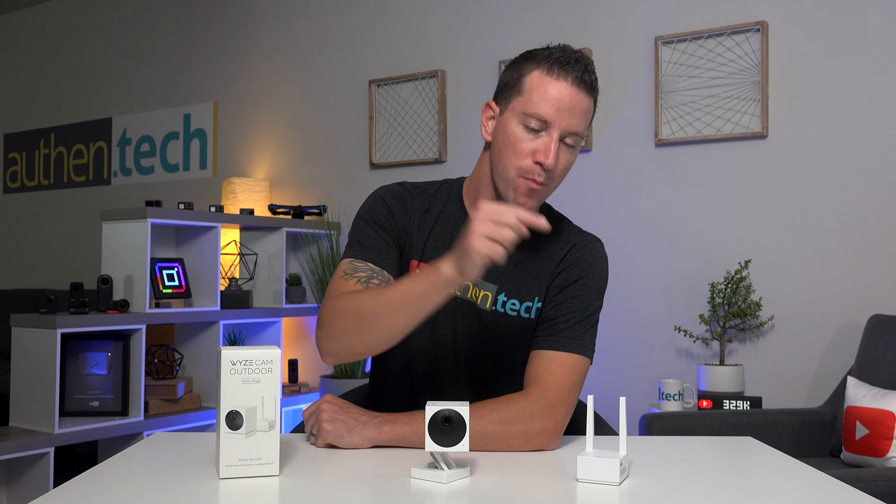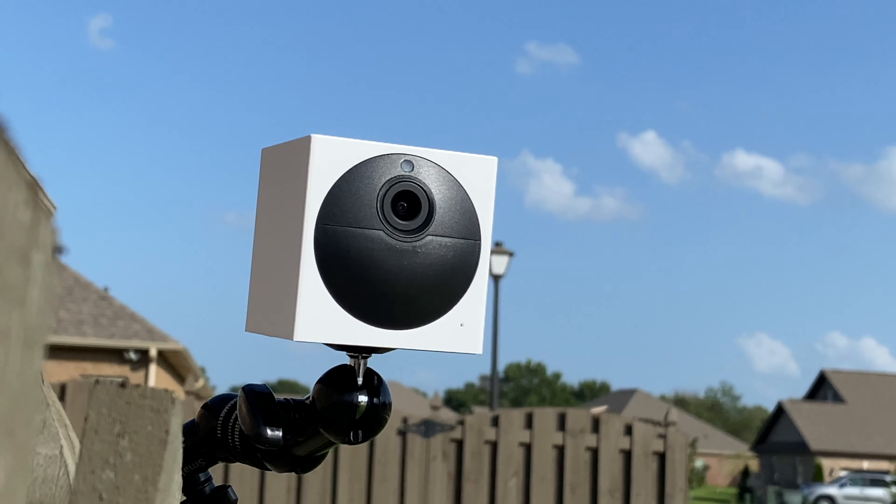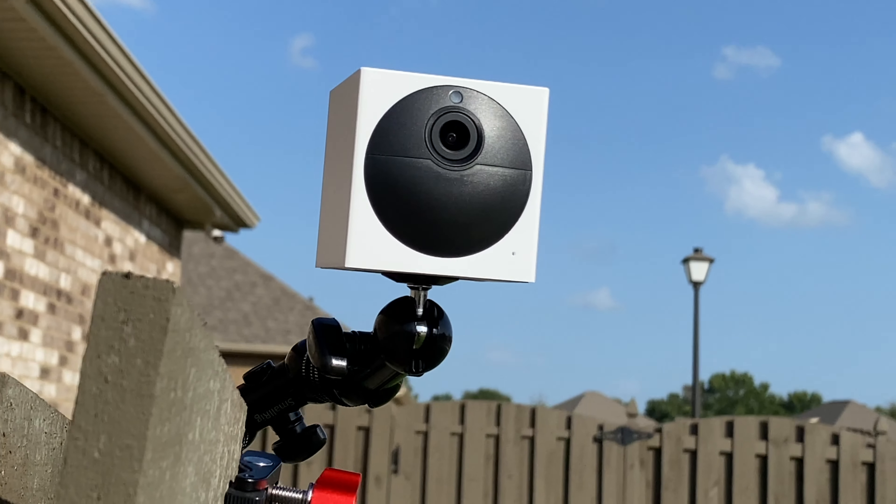The major downside though, until they unlock that expansion for more cameras, you'll need to buy more hubs for more cameras. For the average user, just 4 cameras might be sufficient, though you'll probably have some blind spots on your property — just be aware.